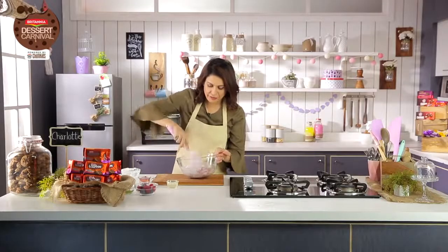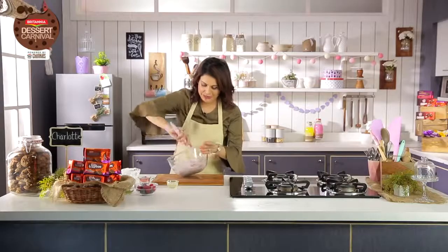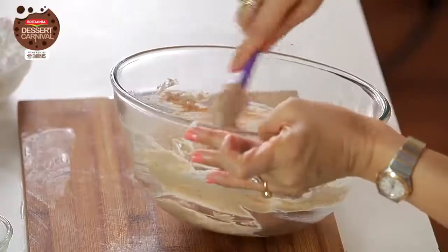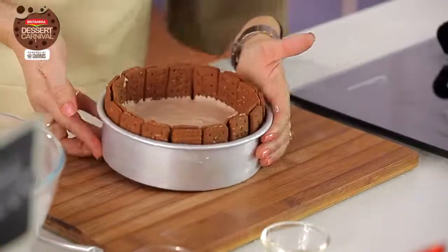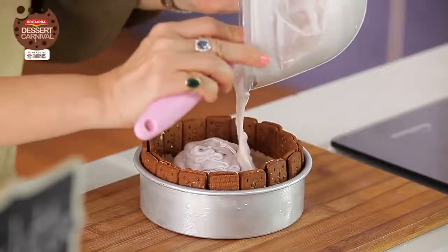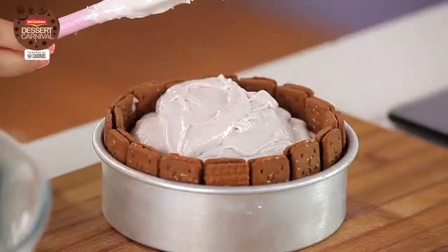Blend this entire mixture carefully, keeping a bit of the airiness while blending all the ingredients well together. Now I'm going to add the bloomed gelatin to it so that this sets beautifully. This mixture is ready. I'm going to bring the mould from the fridge, and on top of the chocolate layer we created earlier, we'll add this layer of berry, cheese and cream. Just look at this beauty. Now back in the fridge until it's set beautifully.